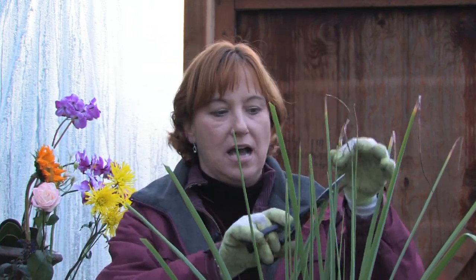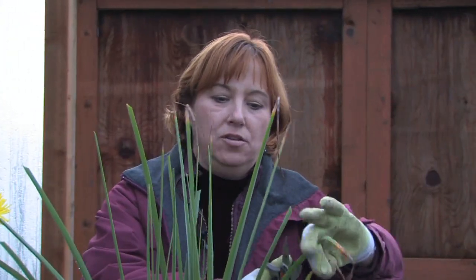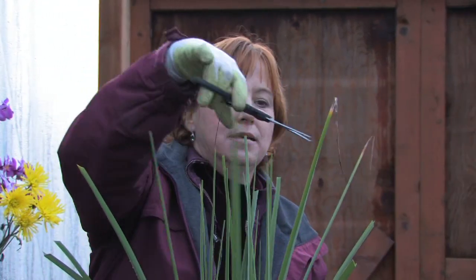So all you do is just cut the leaves out, or you can pull them right out if they're easy to pull without breaking them. You'll find that you can clean up your house plants in no time flat, and you can take some really gaudy looking plants and make them look great in just minutes.